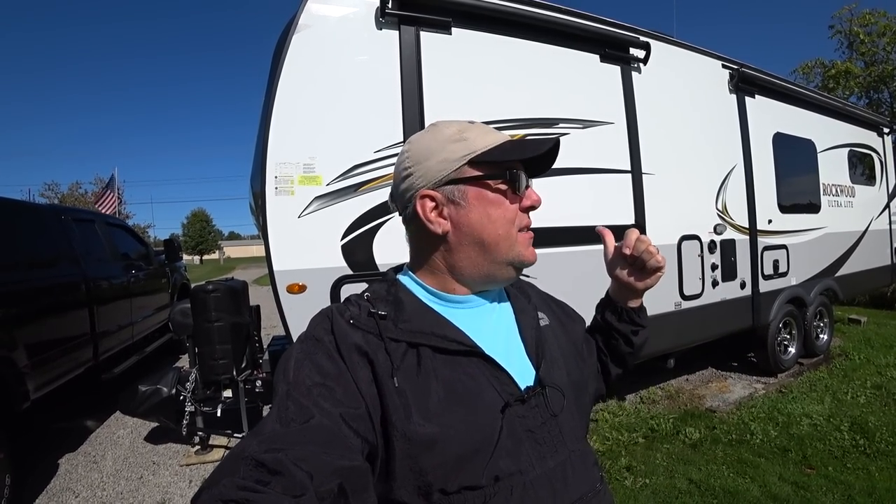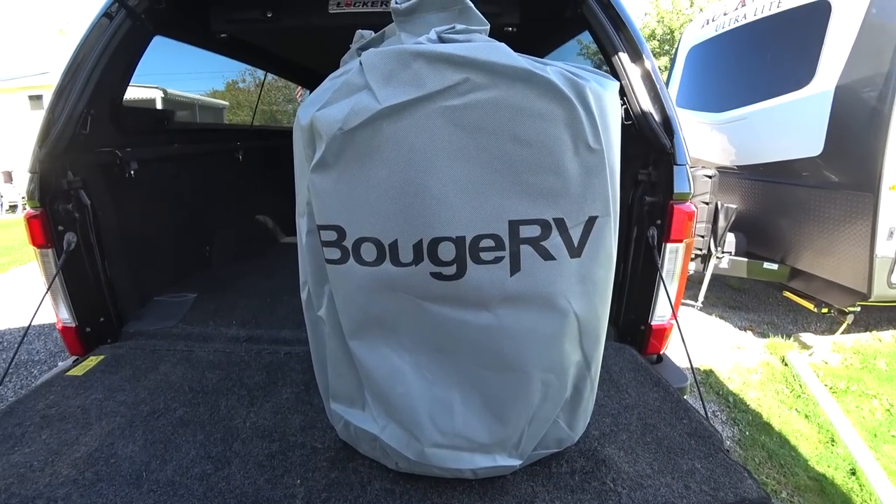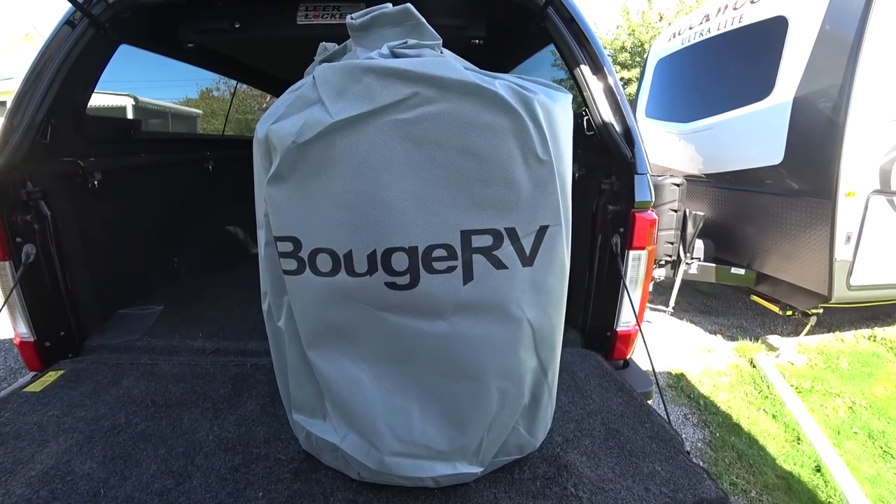Hello YouTube, welcome to RV Daydream. As much as we all like beautiful weather and would love to be RVing in it every day, a lot of us have to deal with the offseason. In my case here in Northeast Ohio, we're talking snow, rain, ice, and a lot of dust from the road. I live close to the road, so I've got a cover that should take care of all those things — let's take a look at it. This is a traditional style RV cover.